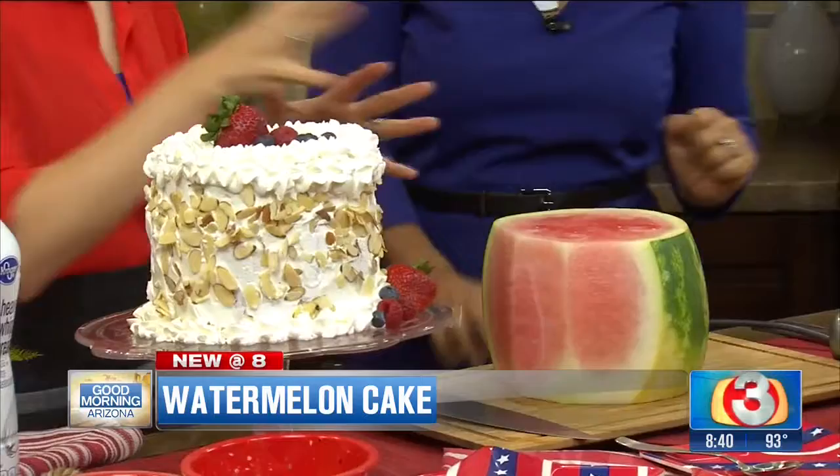Of course, and watermelon is totally classic. I was at the grocery store yesterday and there are rows upon rows of watermelons. It's super cheap right now too. So this is the perfect dessert and it's kind of a little tricky, right? I'm looking at this saying how is this gonna be turned into that?